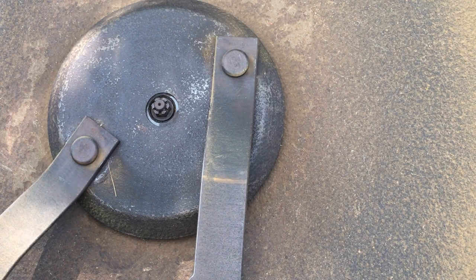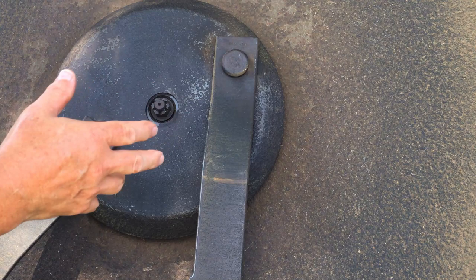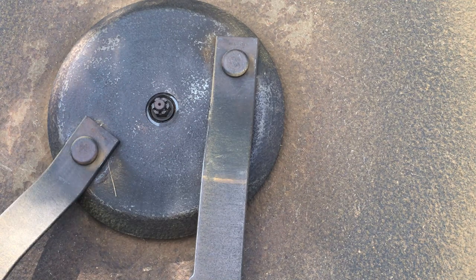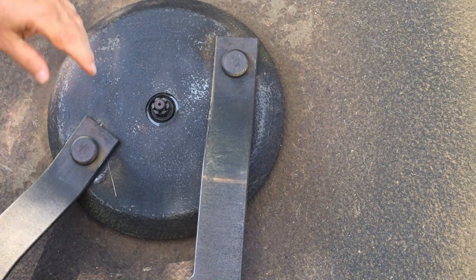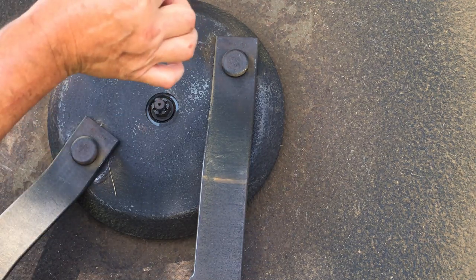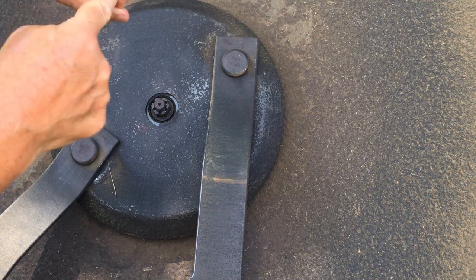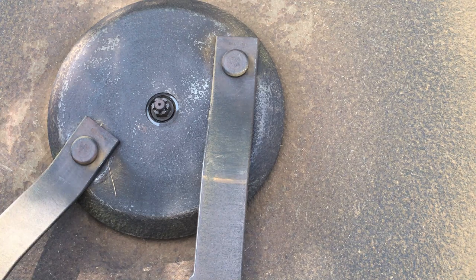I've got an eight-foot brush hog here that has a lot of vibration in it. That vibration, if you allow it to continue, can eat up the seal — you can get a seal coming out of that shaft like this. If it vibrates much, it's gonna wear that seal out and cause it to start leaking fluid, which is expensive to repair.